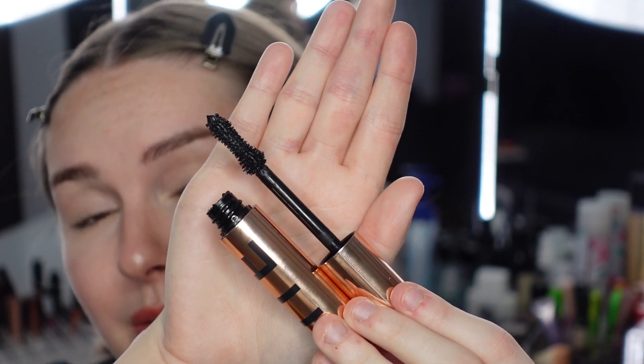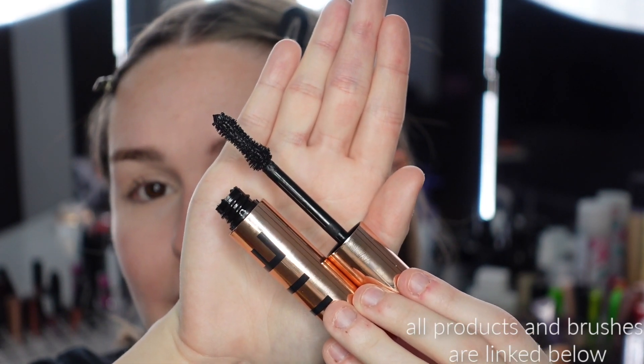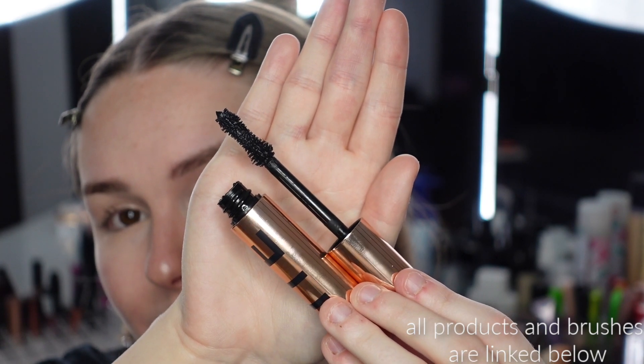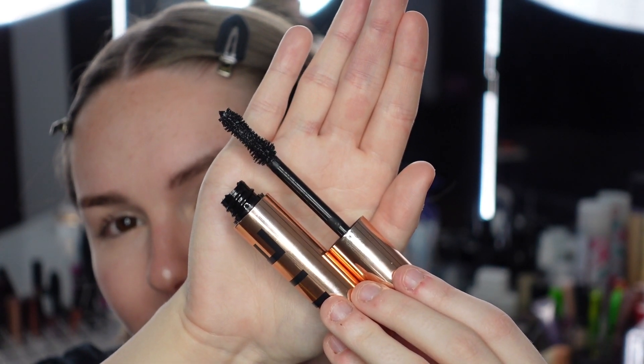That was a really quick overview. Now let's look at the wand. This is my first Bite Beauty product I've ever tried, so I'm kind of excited. Here's what the wand looks like — as you can see, it's huge, a very large wand. It does have an indent and the packaging is really nice — much better than the Tarte mascara packaging, which felt kind of cheap. This one feels heavier and better.